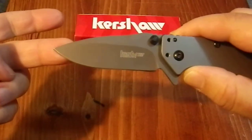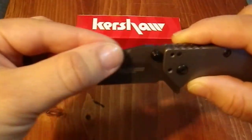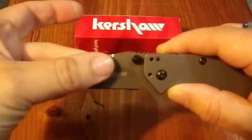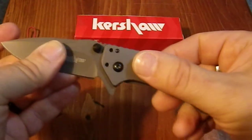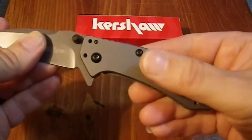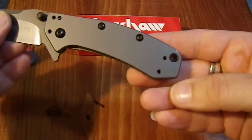It has a nice drop point design and a really attractive swedge. Very pleasant satin finish — the whole thing has a nice satin finish. There's just enough tooth on this for me to grab it, hold it, and use it comfortably with the gloves I wear at work.